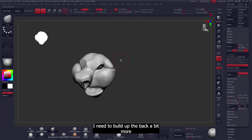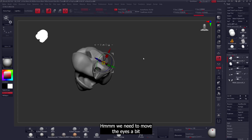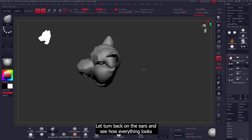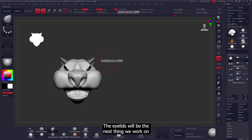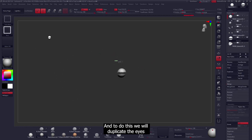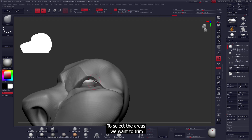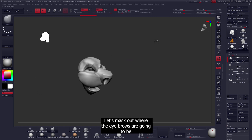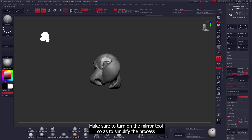Now that I have the eyes where they need to be, I need to build up the back a bit more. We need to move the eyes — where they currently are they look too small and pinched up. Let's turn the ears back on and see how everything looks. Okay, it looks good now. For the eyelids, I'll duplicate the eye and then use select rectangle to select the areas to trim, then use the curve trim brush to trim those areas. Let's mask out where the eyebrows are going to be and extract it as a different mesh.